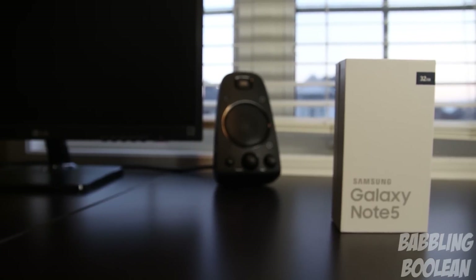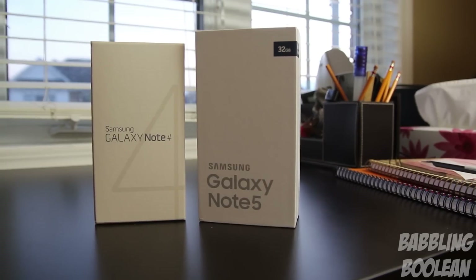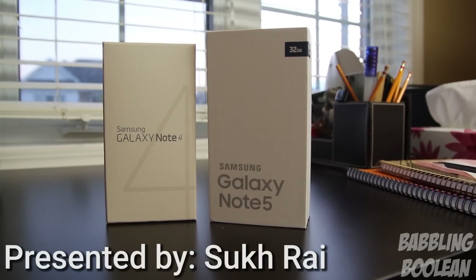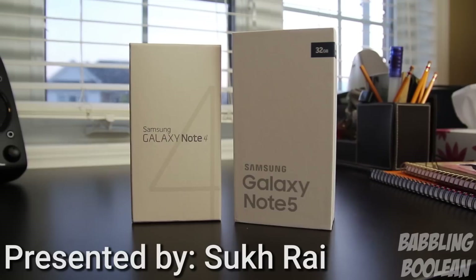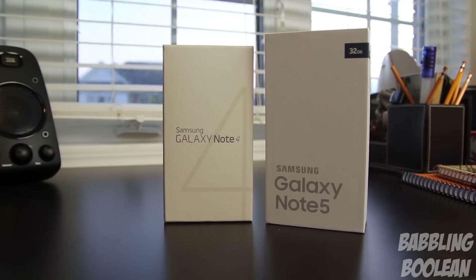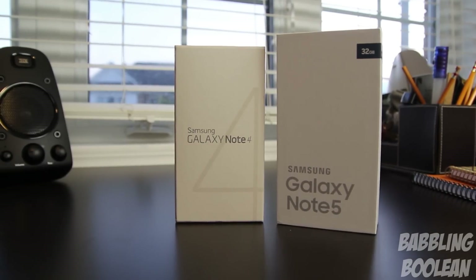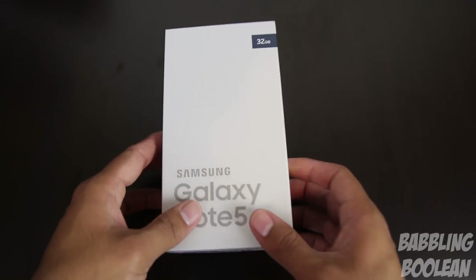Hey guys, it's finally here and it's time for an unboxing of the Samsung Galaxy Note 5. You'll notice that the Note 5 box is on the right and the Note 4 from last year is on the left. It's interesting that they're almost the same color and design. The text and writing is a little bit different, but generally Samsung year-to-year makes a huge difference in their box design — but they actually kept it similar between last year and this year's models.